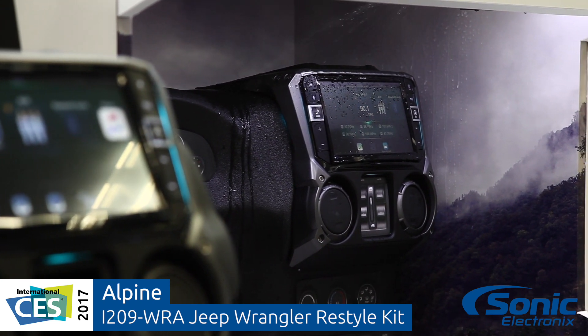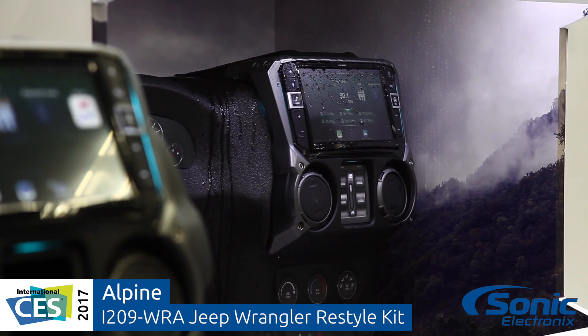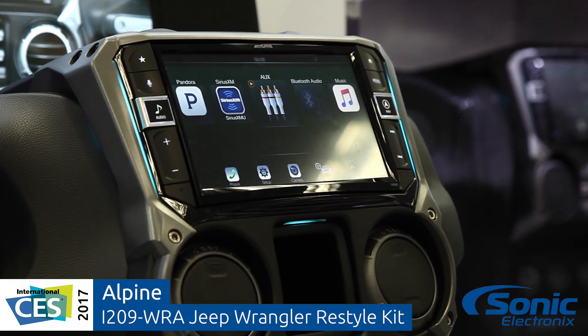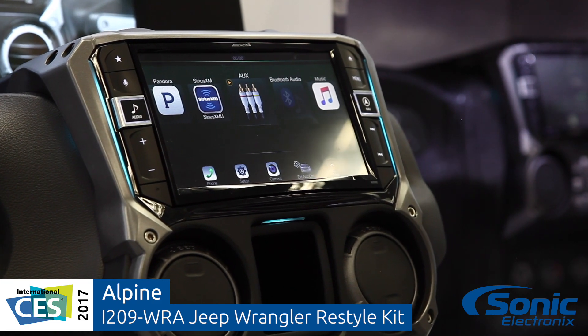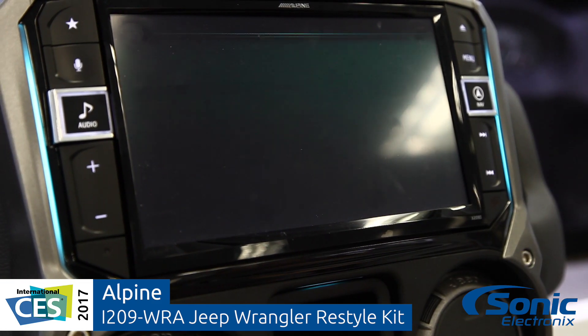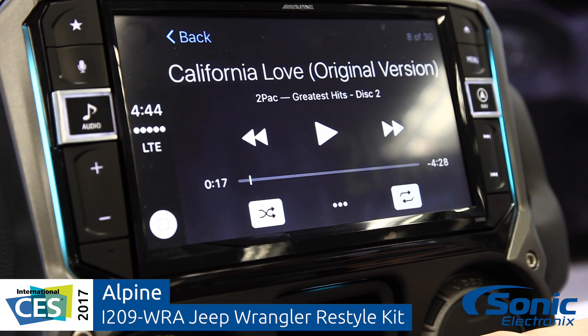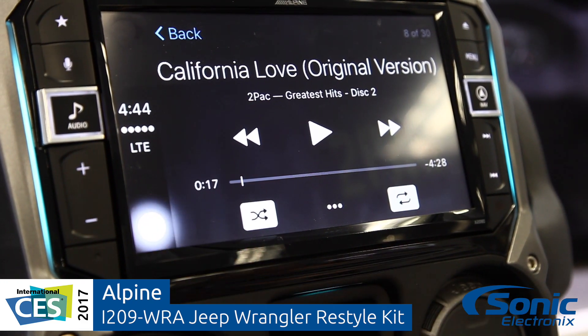So this system — what's really cool about it — nine-inch display, well designed, just like the navigation system that we also have. This particular unit does not have navigation, does not have a CD mech, but it does have Apple CarPlay and Android Auto. All the features that everyone expects such as Sirius XM, HD radio, and HDMI input.